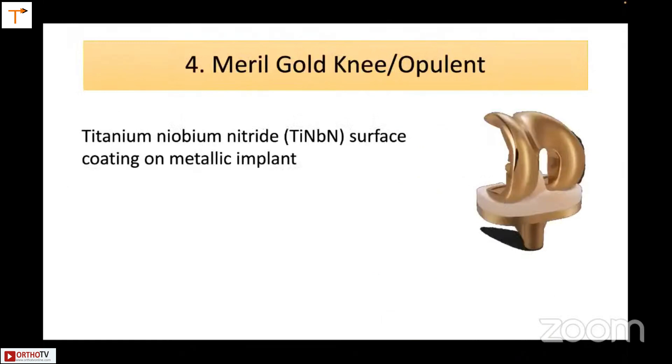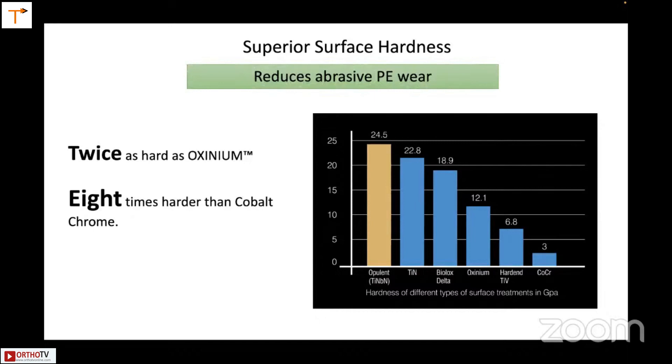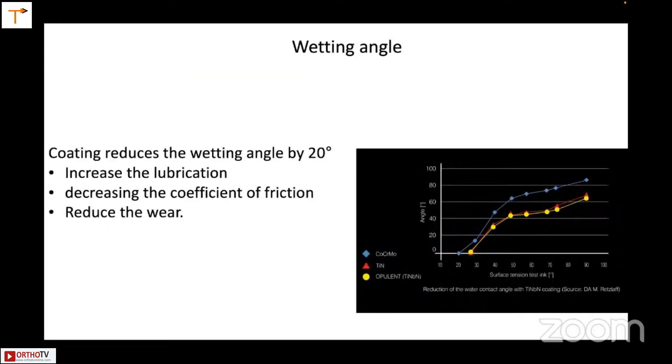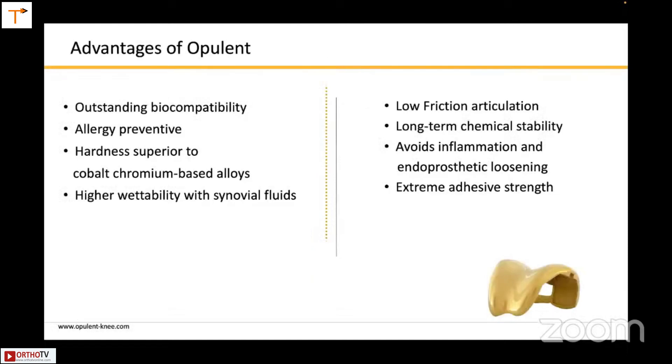Companies also offer what they call the gold knee — multiple layers applied on the femoral and tibial components. It is twice as hard as Oxinium and eight times harder than cobalt-chromium. It reduces abrasive polyethylene wear, and the wetting angle is improved by 20%. Allergy prevention is claimed to be greater because the tibia is also made of the same material, though the tibia is not an articulating surface, so that benefit is debatable. It has outstanding biocompatibility, is allergy preventive, has higher wettability with synovial fluid, and low friction.